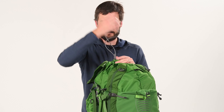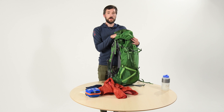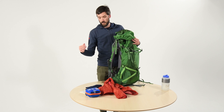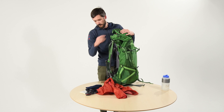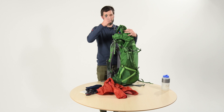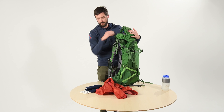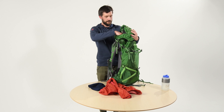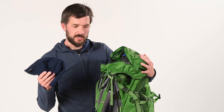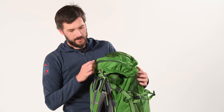That's it for the main compartment. Next we're going to pack the top lid. This is items that you want to have handy at all times, so this is most of your 10 essentials. I've got my med kit, a knife with a survival whistle, headlamp for sure, maps, compass, other navigational stuff you want up here, and a hat which I find is a layer that you're using on and off almost all the time.